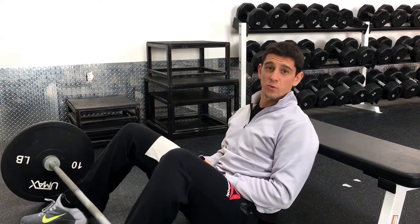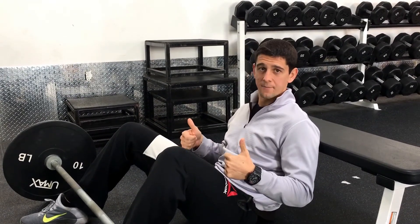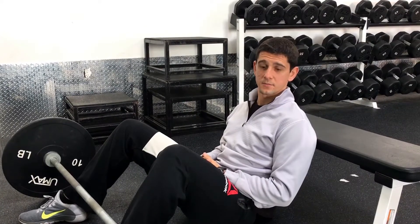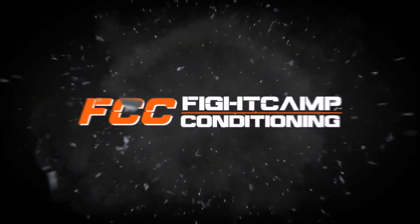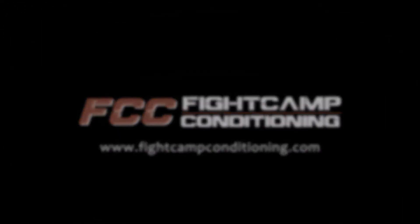I'll usually use this one for 8 to 12 reps, decently heavy with that tempo — really getting a good squeeze at the top. I'll usually do about three or four sets of that with my athletes. So that's the barbell glute bridge.